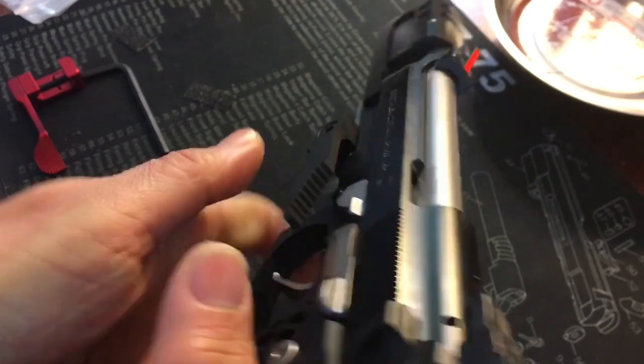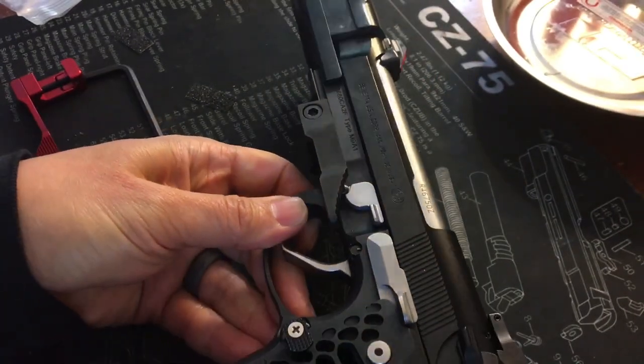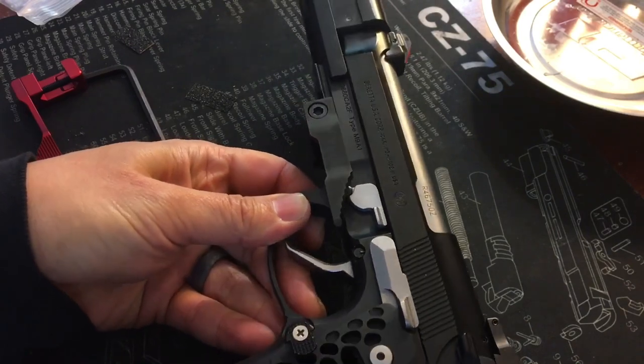Speed Ledge, thank you — excellent product. I'm gonna test it out next time I get to the range.